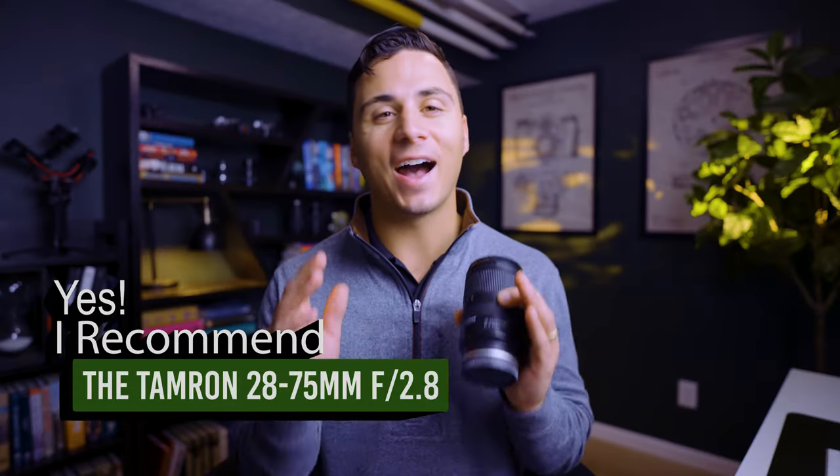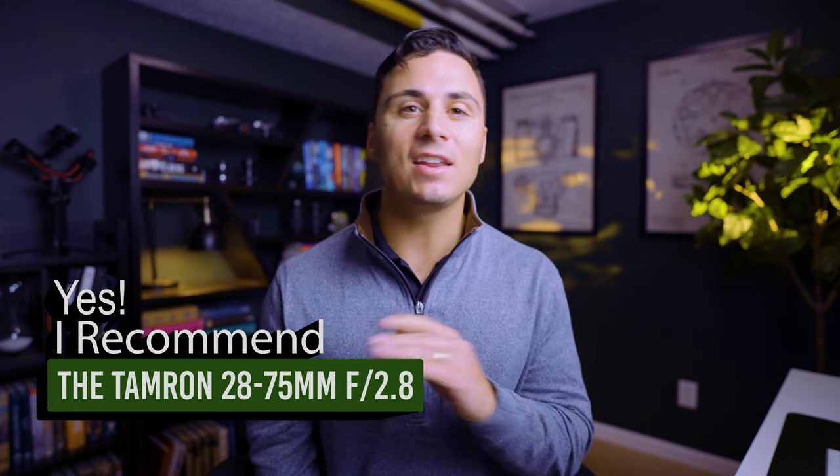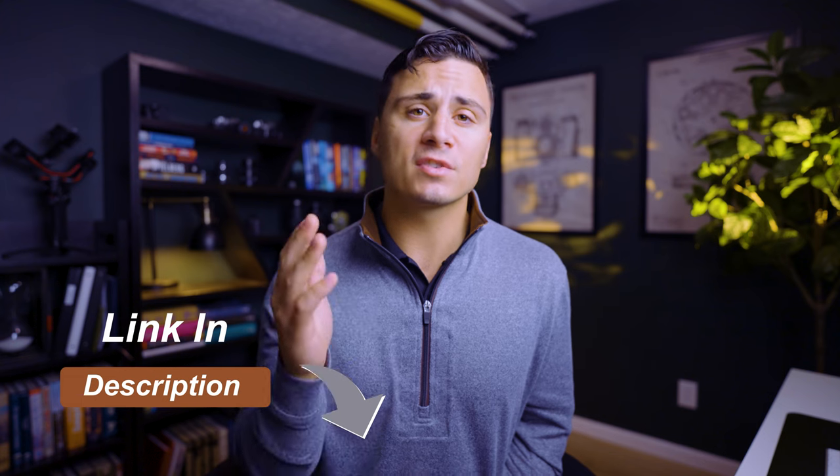Do I recommend this lens? Absolutely. I highly recommend this lens for any videographer who needs an extremely versatile lens at an affordable price. If you don't have a zoom within this focal range yet and you're trying to get the most bang for your buck, I recommend purchasing the Tamron 28-75mm f/2.8. You can purchase it or learn more by clicking the link in the description below. This is an affiliate link, so I will receive a small commission if you purchase at no additional cost to you, which helps me make more product review videos in the future.